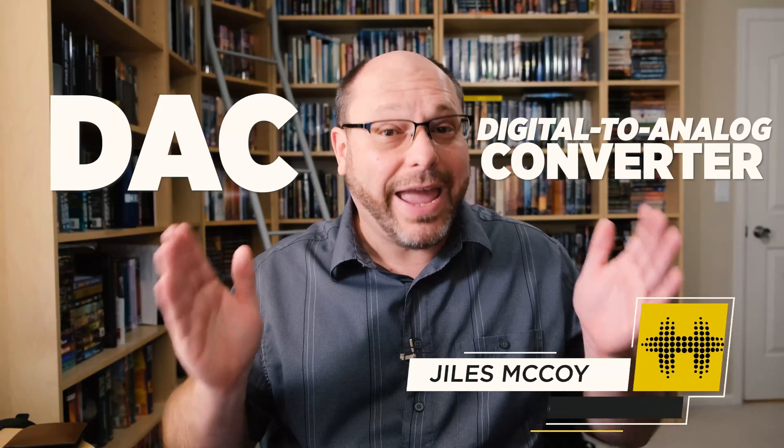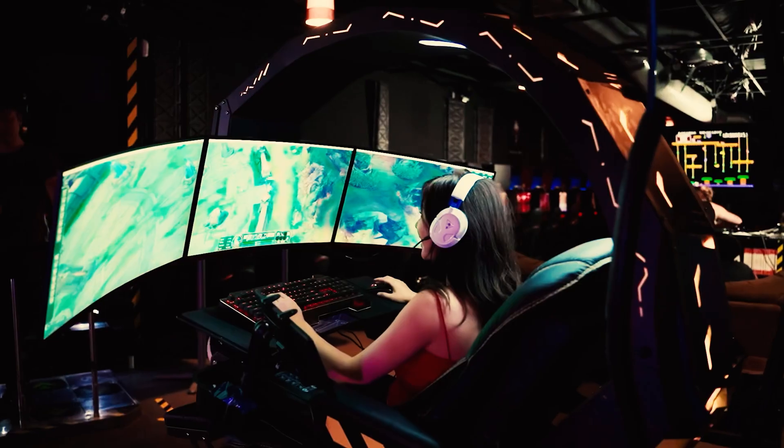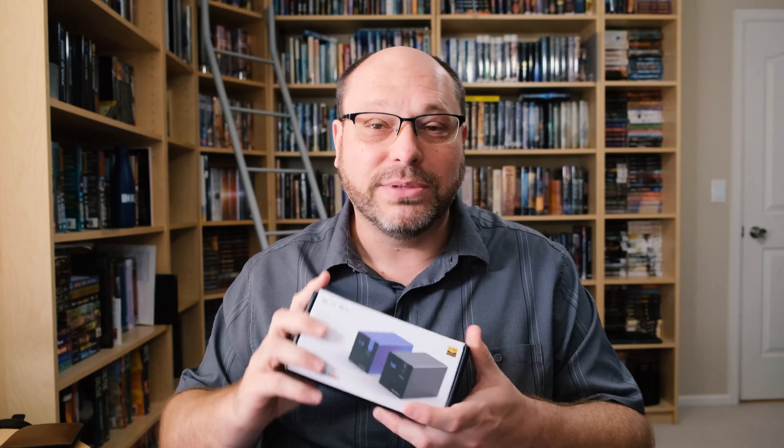Today is all about DACs, and the first question I need to answer is: what is a DAC? DAC stands for Digital to Analog Converter, and pretty much everything you own already has one — your cell phone, your computer, your TV. So you might ask, since everything already has a DAC, why would I want an external one? Not every DAC is created equally, and an external DAC lets you replace the existing DAC in your equipment and improve the sound quality of whatever that system might be.